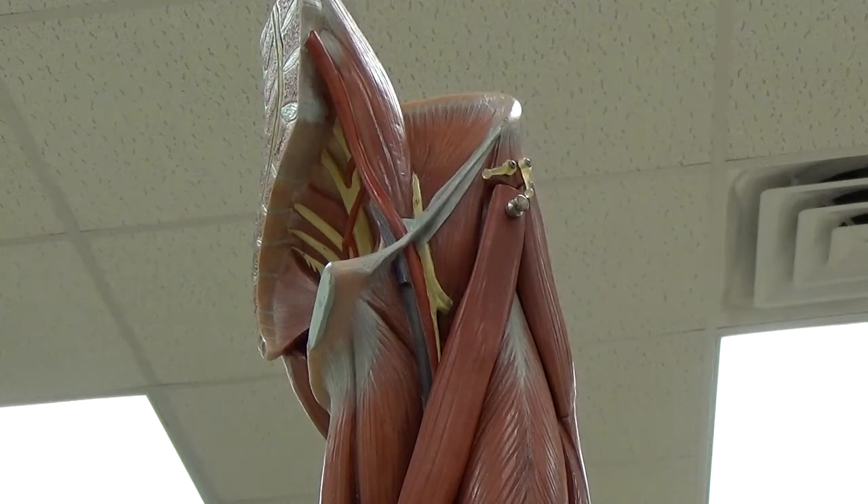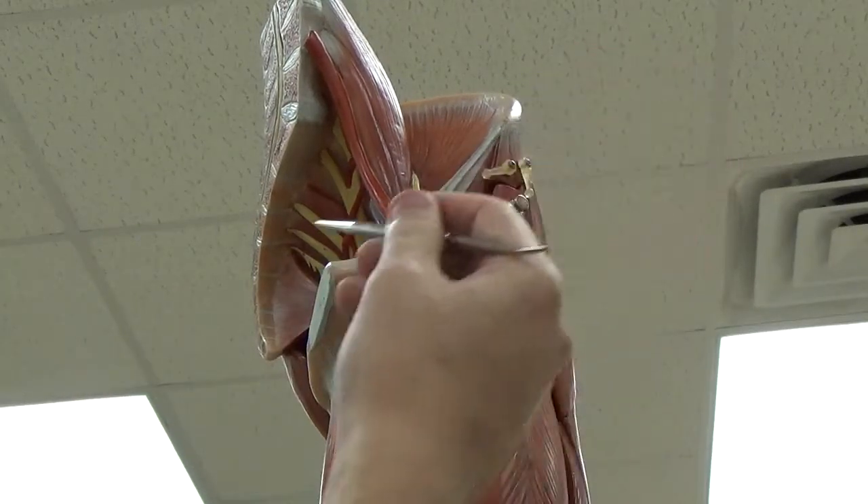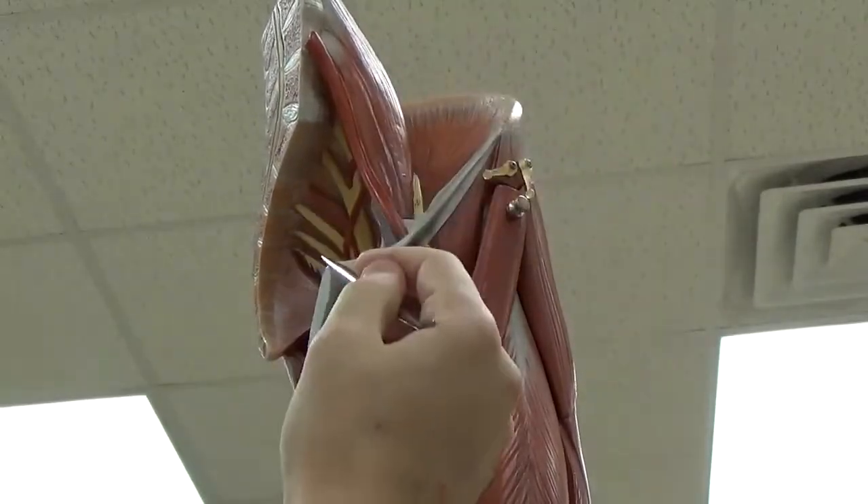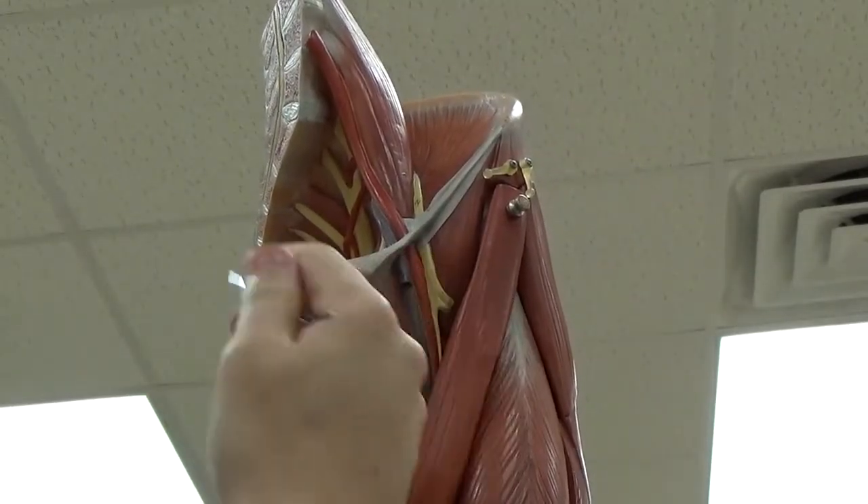We're looking at the top part of the leg. The first thing we can look at is inside of the pelvic girdle. Here's the iliac crest up here, and this would be the pubic symphysis, just for orientation.